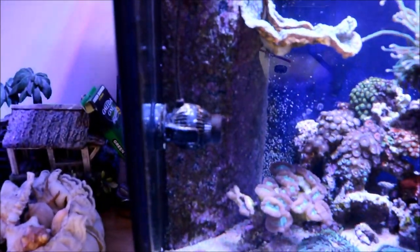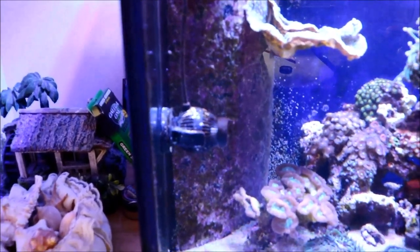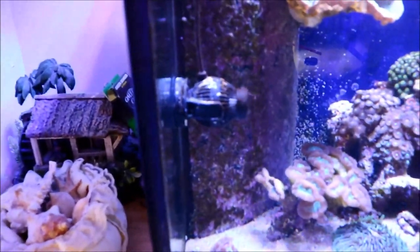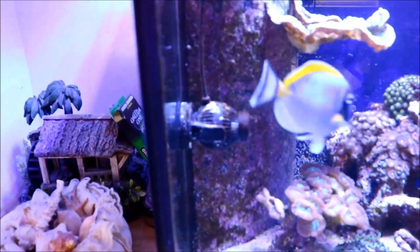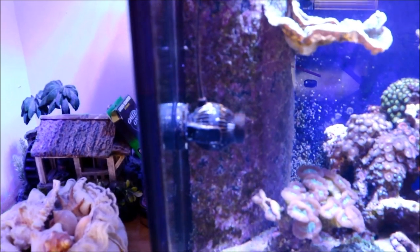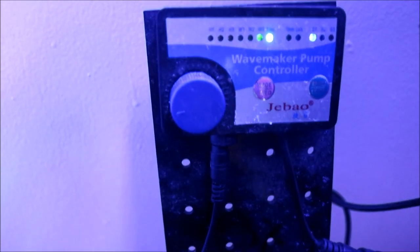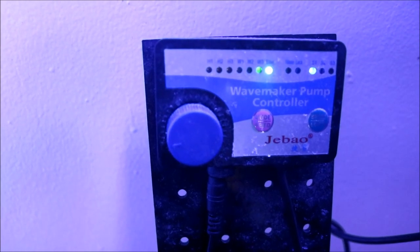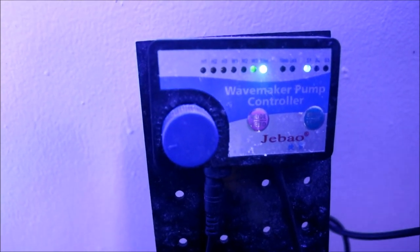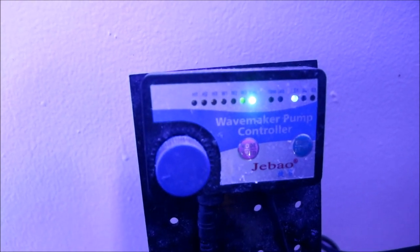One of the wave makers I have is the J-Bow PP-4 — it's the older model. This has been working in my tank for about three years, so I have no complaints. Here is the controller for the J-Bow powerhead. I have it mounted to a piece of plastic, which allows for ease of controlling the powerhead from this side of the tank. When I'm ready for feed mode, I just hold it down and it goes into feed mode for a set period of time.